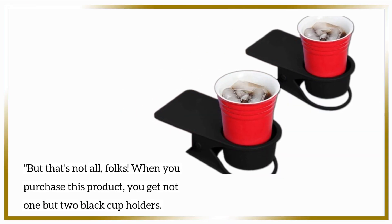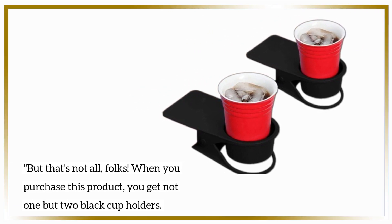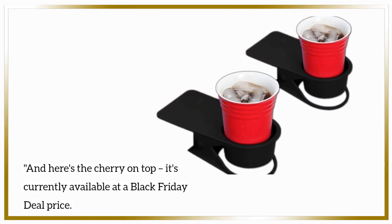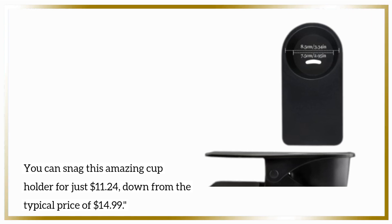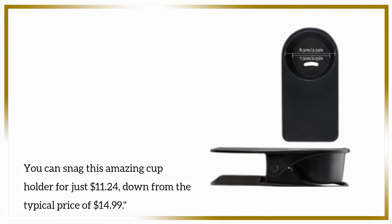But that's not all, folks. When you purchase this product, you get not one but two black cup holders — that's double the convenience. And here's the cherry on top: it's currently available at a Black Friday deal price. You can snag this amazing cup holder for just $11.24, down from the typical price of $14.99.